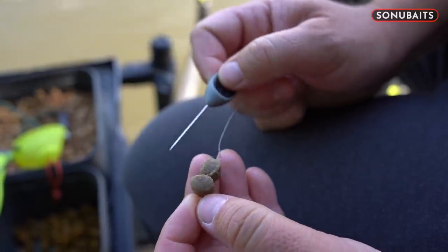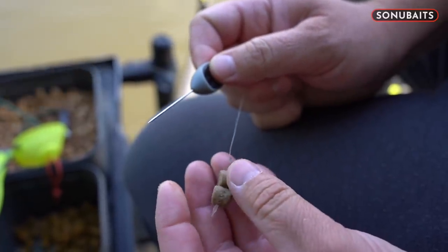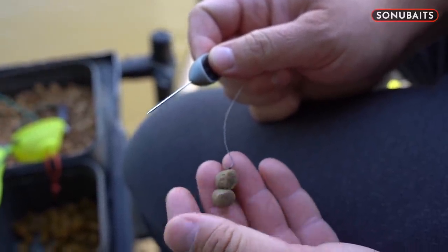I have that much confidence in it, because I know the fish are always going to pick that hookbait out among all others. But on to the technical bit now — I want to go through a little bit of preparation of the bait, just to make sure it's right, it can withstand that cast, and it goes into exactly where you want it in the peg.